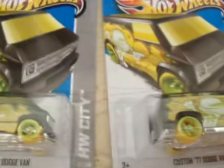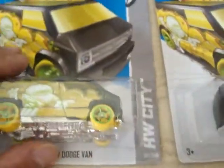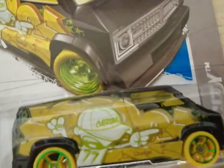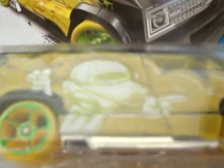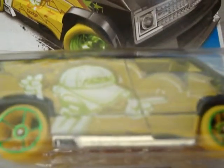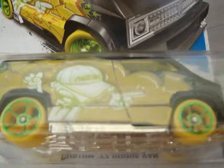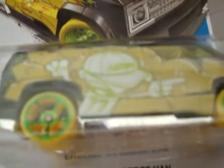Now, there are several variations, and for all those collectors out there who are really good with their eyes, they can point out different variations. You would have to pay very close attention. For example, this one right here — the green outline is kind of off on the picture of that guy with the cap. My camera is not focusing really well, but the green outline is way off compared to this one, where it's right on point.